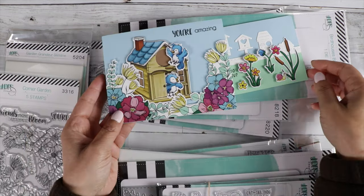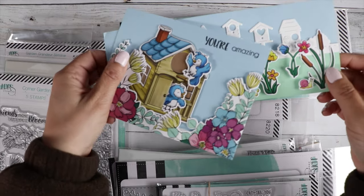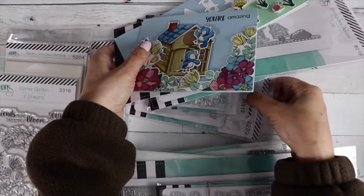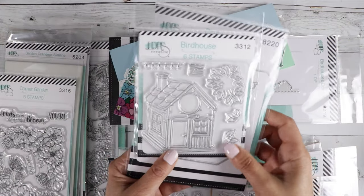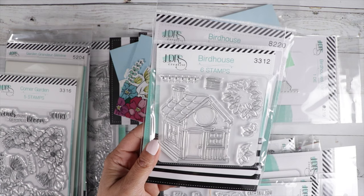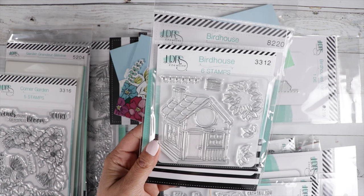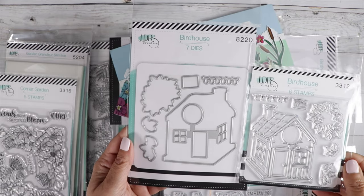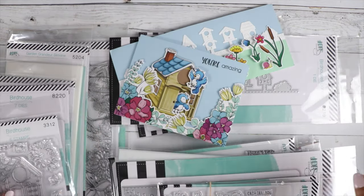And the little birds also come from another stamp set. So let's show the birdhouse first. We've got the really cute birdhouse, and then we've got some foliage, some wood grain, some lights to decorate the little birdhouse. There's a coordinating die if you want to pick up the die.